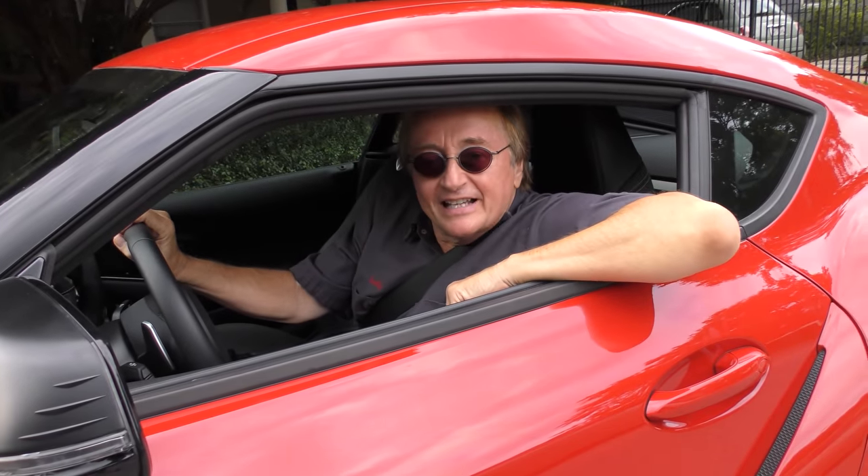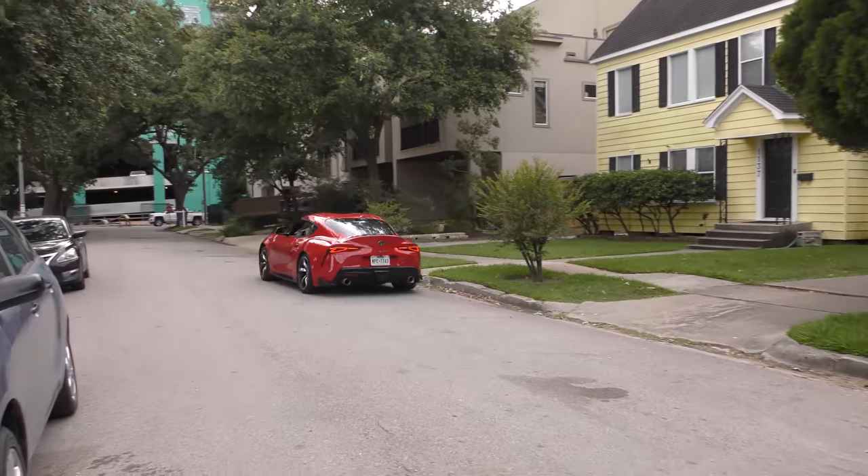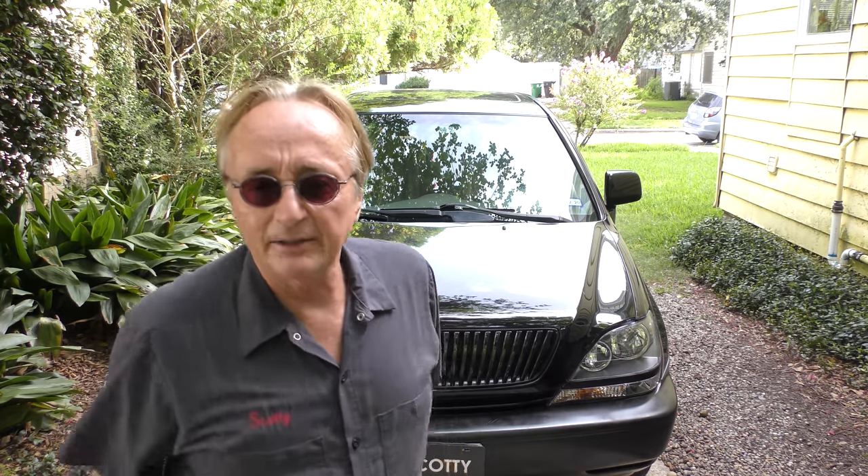Rev up your engines! Here I got a classic 2003 RX 300, 141,000 miles. Got paid five grand for it a while back, it's been a pretty good car. Now it's got a strange problem - the daylight running lights don't run, and the high beams don't work.